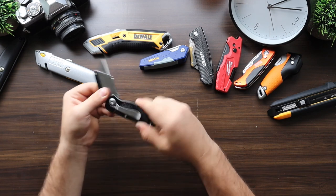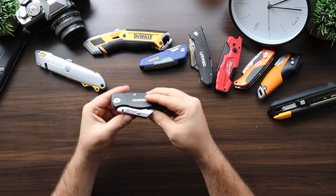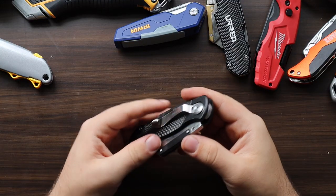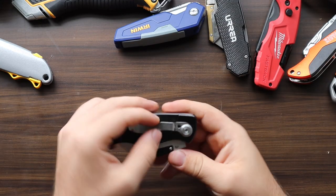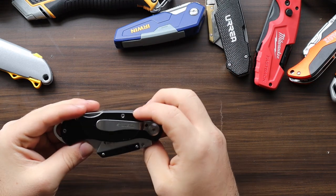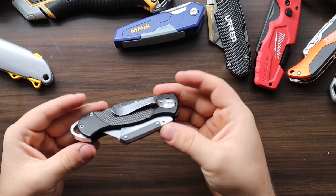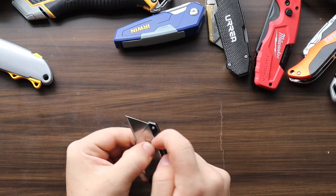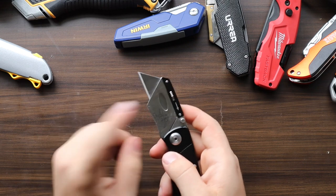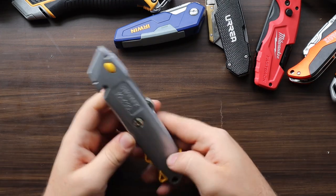The Husky folding knife is hard to open and hard to close — you typically need two hands to close it. Although it feels sturdy and solid, after just a few days the clip on the back became loose and the ergonomics are just not great. It fits in the pocket but is a little too loose, and the blade changing system gets weird after a while.